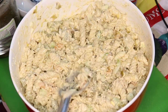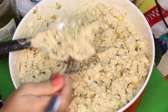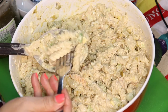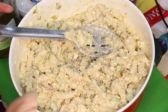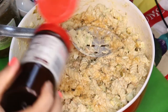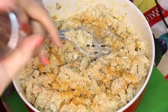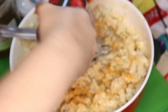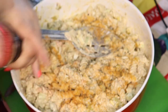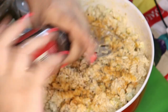Here goes the taste test to see if I need anything else in it. It's a perfect amount of vinegar, perfect amount of mustard — perfect everything. Except I'm going to add a little more seasoned salt, and I think I'm going to put a little more pepper. There's nothing worse than under-seasoned food.